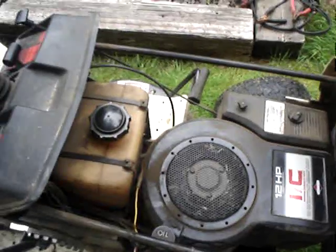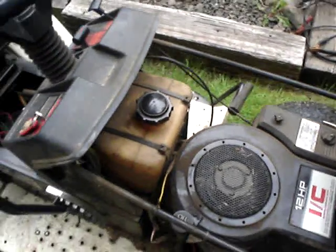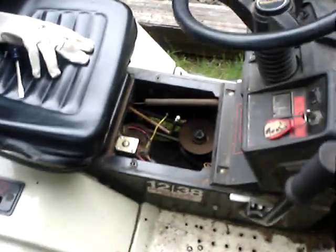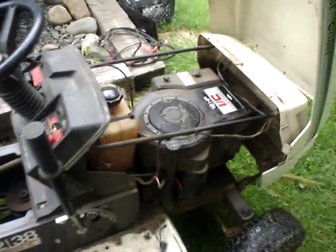So I'm gonna hook up the jumper cables and try to start the bad boy. I took the panel off so the area would shift a lot easier. Let's go ahead and find out if she'll start on old gas.